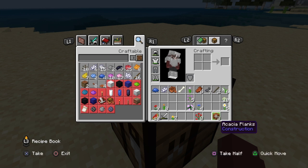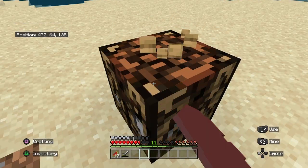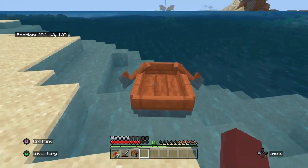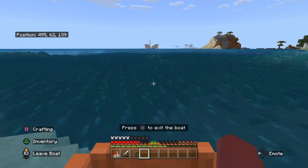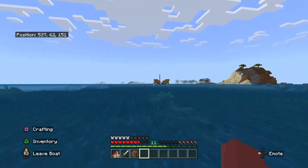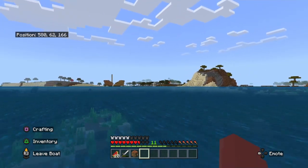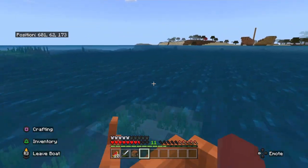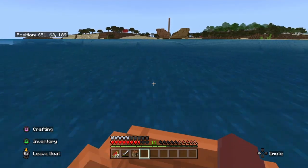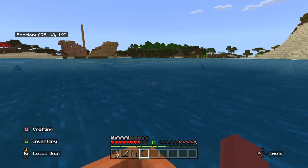Let's put some of this stuff away — I don't need it at the moment. Especially these flowers, I probably should drop these off. That is a huge shipwreck over there! And those are giant mushrooms over there too. Making sure there's no more like abandoned ships under here. I think that may be coral over there.